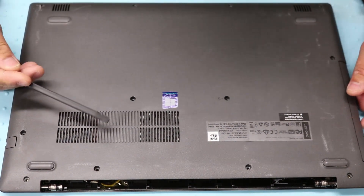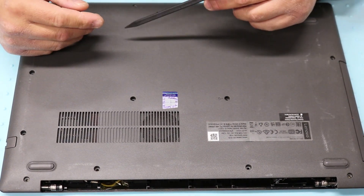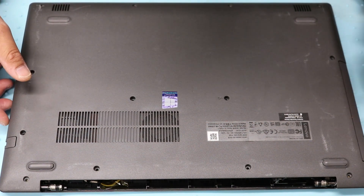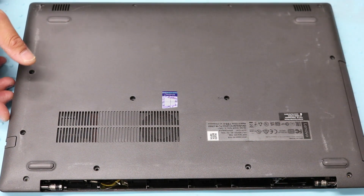Hey guys, today I'm going to be putting in a hard drive for this Lenovo 330-15 IKB laptop.